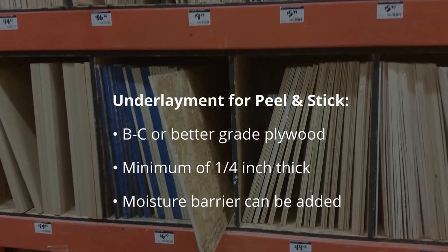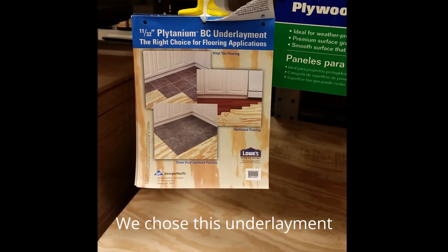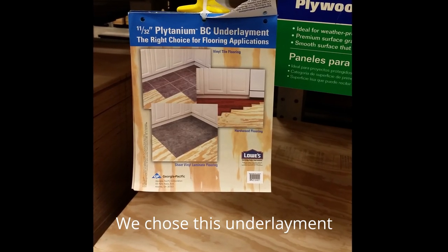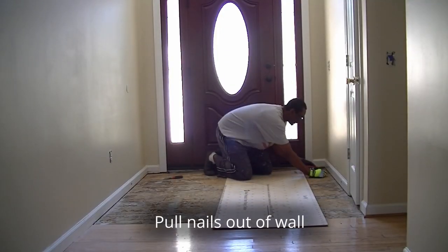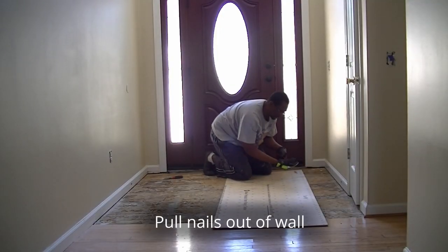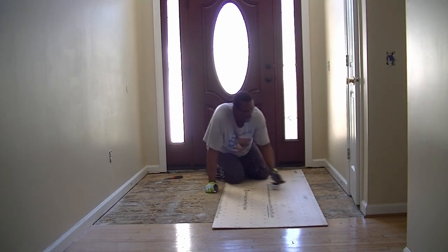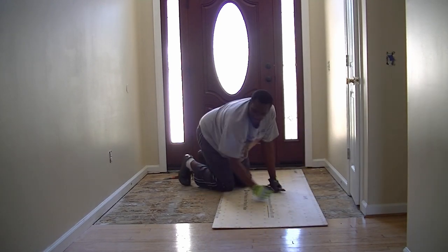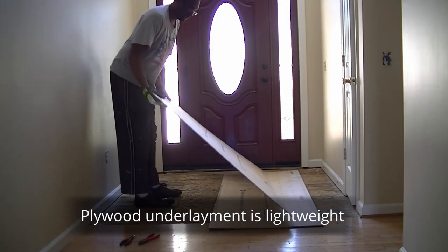We had to figure out what type of underlayment we were going to use for this project. We decided to use Plitanium underlayment. After removing some of the planks, we still had to remove some of the nails out of the wall. We found out that plywood underlayment is lightweight and easy to move around.